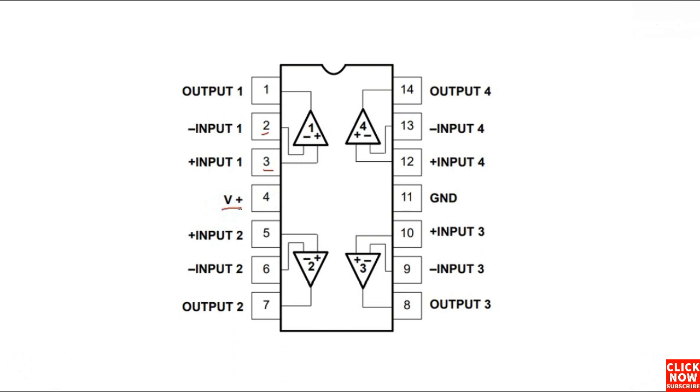Here in pin number four, we have the V plus. This is basically the working voltage for this IC. Without this voltage, this IC cannot be working properly. This voltage can be 5 volts, 12 volts, or 9 volts in accordance with the type of the IC. Here in pin 11, we have the ground. The IC should be connected to the ground because every electronic component should be connected to the ground.